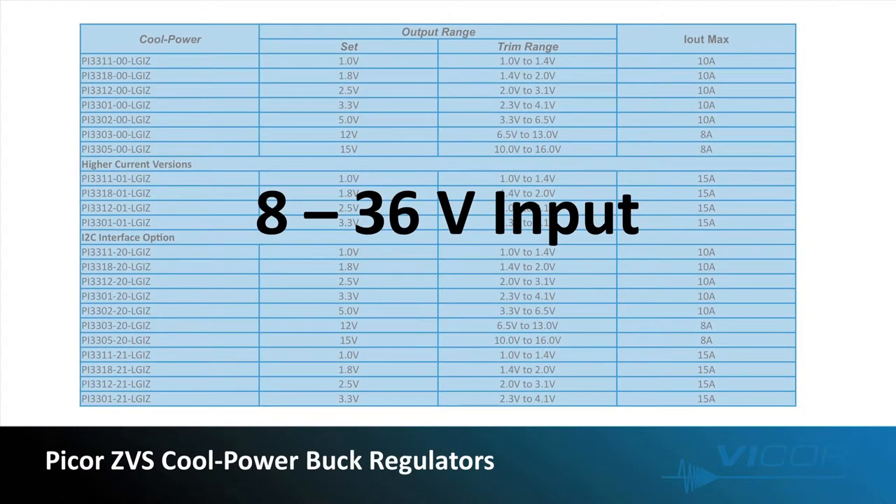Now let's take a closer look at the CoolPower ZVS buck regulators. The entire portfolio operates over a wide input range of 8 to 36 volts. These devices are simple to use, and at the same time we offer a rich feature set. And like all our Vicor products, we offer high efficiency. These products are also on a common high-density package platform.